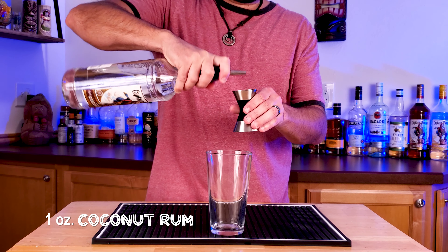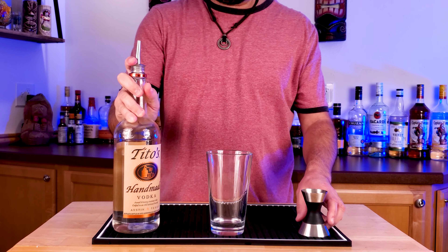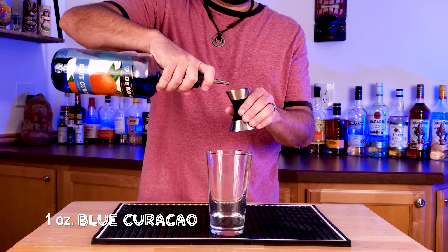Start off with one ounce of coconut rum, a little island flavor in there. Follow it up with one ounce of vodka. And yep, blue drink — one ounce of blue curacao.